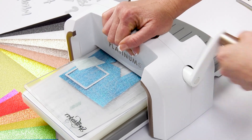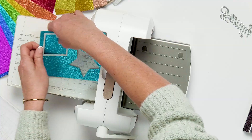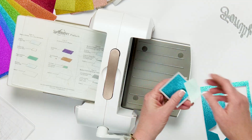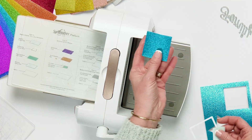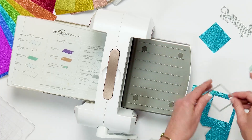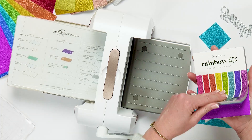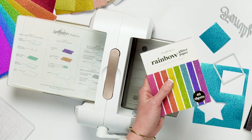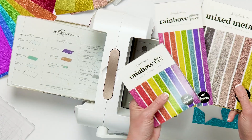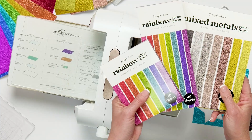Then I take another plate to put on top and run it right through my Spellbinders Platinum 6 machine — give a little muscle for that. Once it's on the other side, I pull it off and you can see it cut my square perfectly. These glitter paper pads are perfect for all of your die cutting and layering. They're gorgeous and come in three different sizes: A2, slimline, and 6x8. Be sure to check out each of these new glitter paper pads.